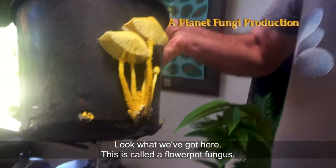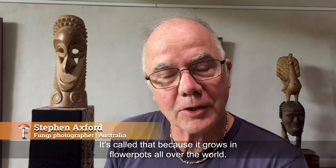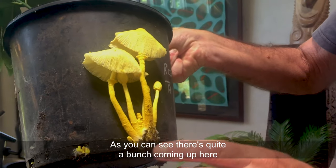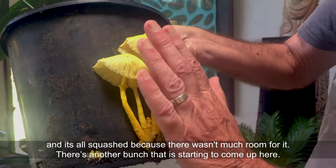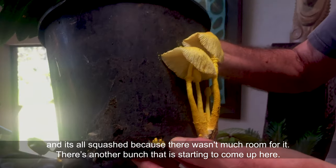Look what we've got here. This is called a flowerpot fungus — it's called that because it grows in flowerpots all over the world. As you can see, there's quite a bunch coming up here. It's all squashed because there wasn't much room for it. There's another bunch that's starting to come up here.